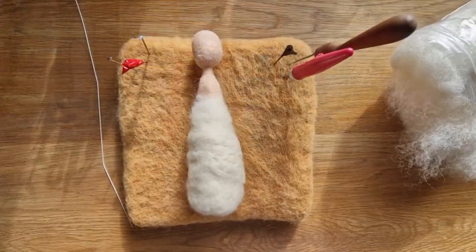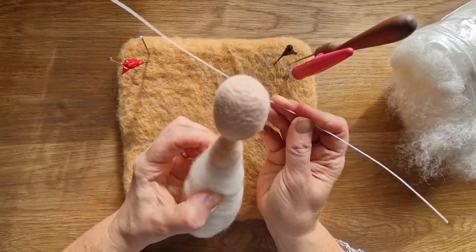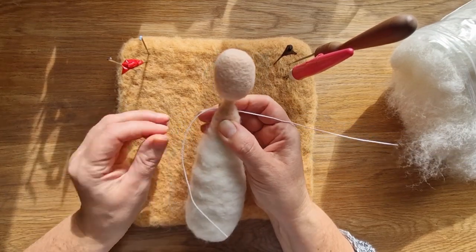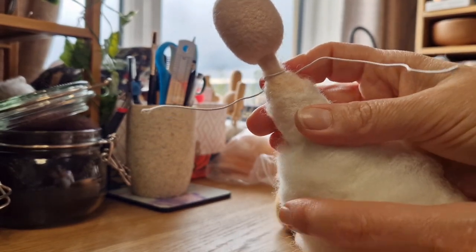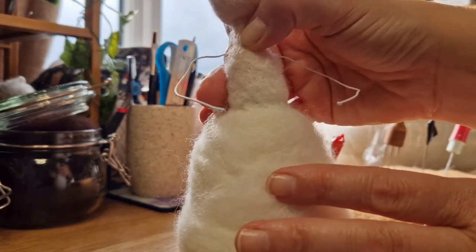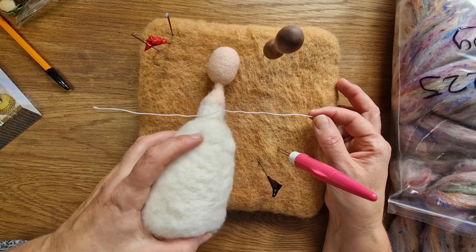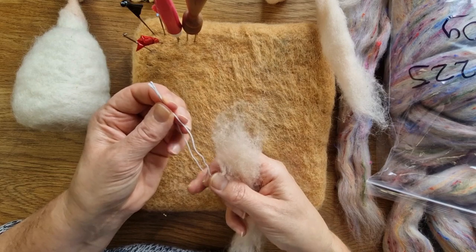I'm just trying to work out where the waist is going to be, and these are the arms uncut at the moment — I'm just testing how I'm going to do them. I've wrapped the wire around her neck to test that the arms are the right length. In total with the wrapping, if you have the wire on its own it's nine inches. We're going to wrap the arms before we attach them because it's a nightmare to do it the other way around.